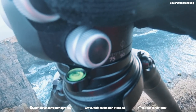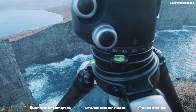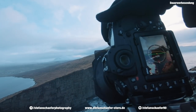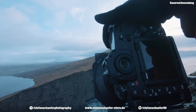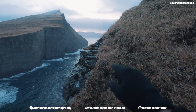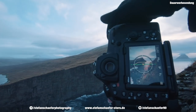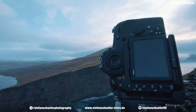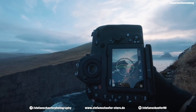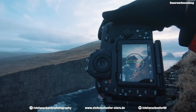Jetzt machen wir hier einfach mal alle 30 Grad ein Foto. Hier unten habe ich die Skala. Zack, nächstes Foto. Jetzt gehen wir hier auf 60 Grad wieder. Jetzt muss ich hier schon ein bisschen aufpassen, dass ich hier mein Fokus-Stacking auch hinbekomme, weil ich jetzt nämlich ein bisschen Vordergrund noch mit dabei habe. Jetzt kommt der Vordergrund mit rein, und spätestens jetzt muss ich auf jeden Fall eine zweite Belichtung machen, wo ich den Fokus nochmal auf den Vordergrund packe.